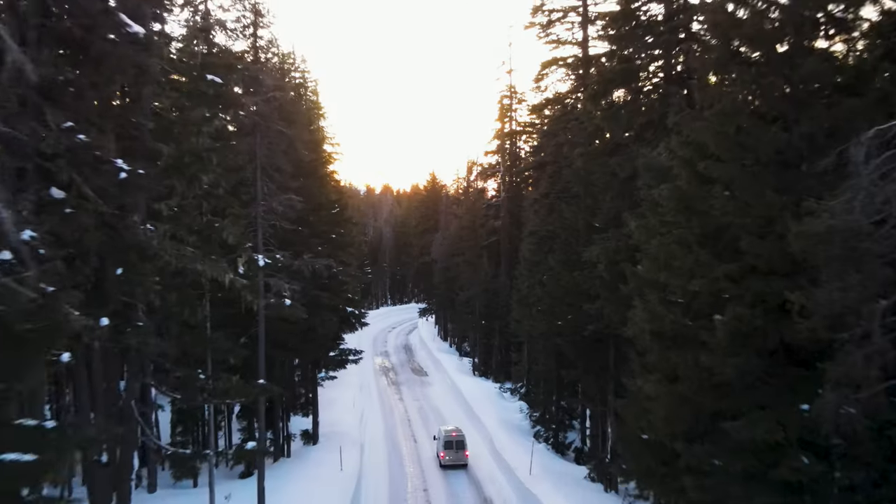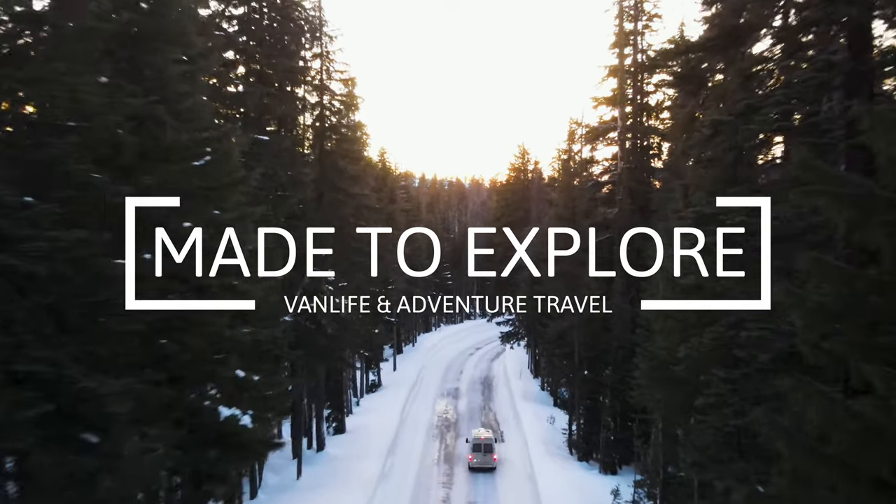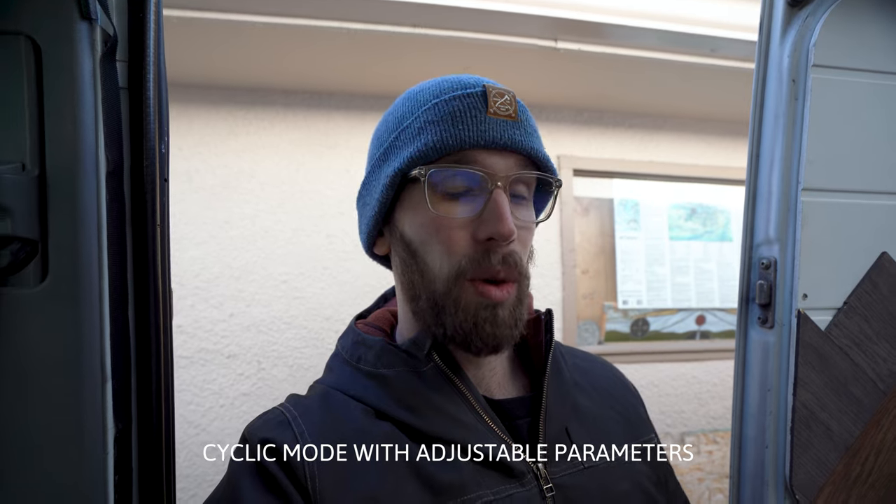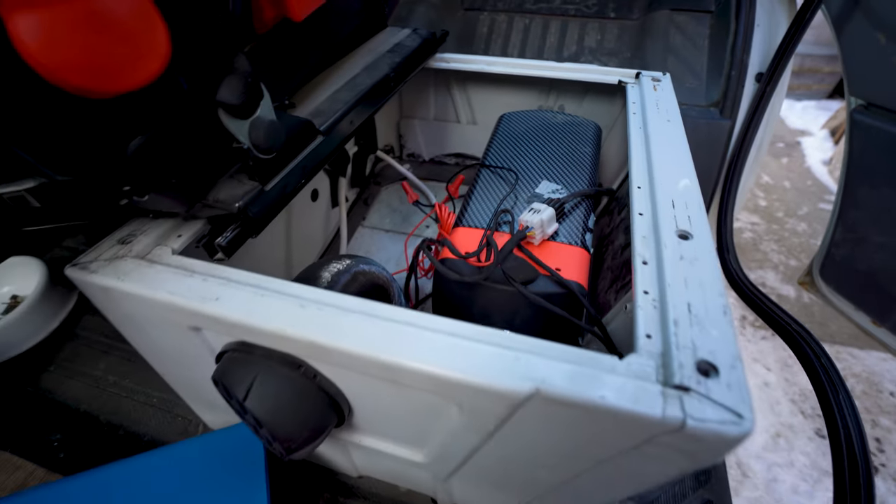Hey guys, welcome back to the channel. Very exciting news — I just got in the mail the Afterburner diesel heater controller. The Afterburner is a controller you can basically plug right into your diesel heater. It's good for the triangle connection and the screw-in connection. It was designed by a guy in Australia called Ray Jones. Some features I'm very interested in: the Wi-Fi capability so you can control it remotely, and it shuts down the diesel heater if it gets too hot — great for those nights where you don't want to wake up sweating because your heater won't kick off.